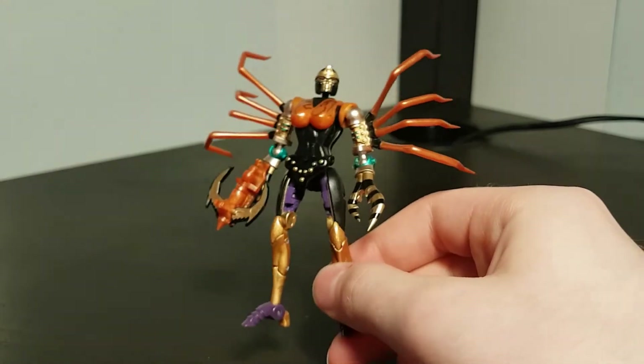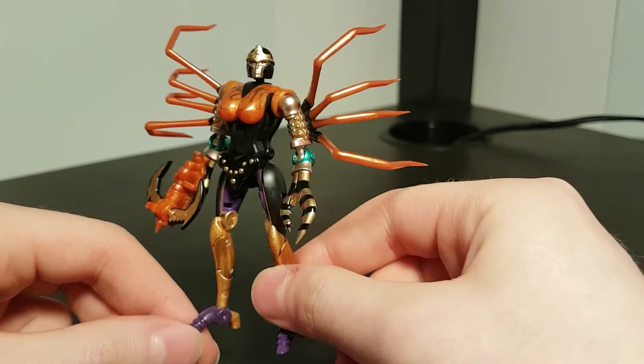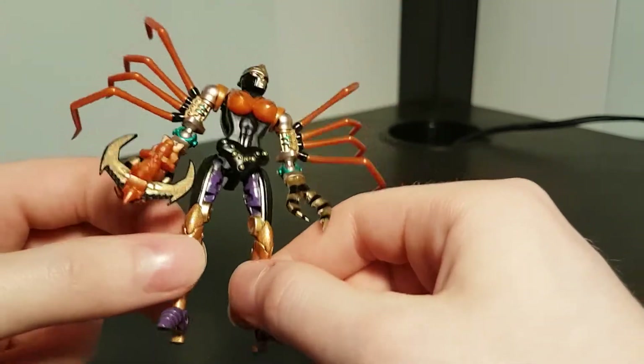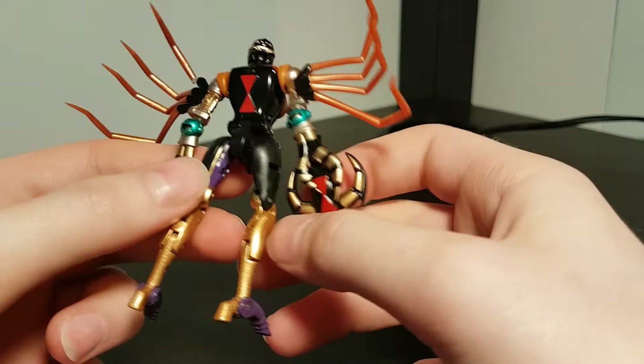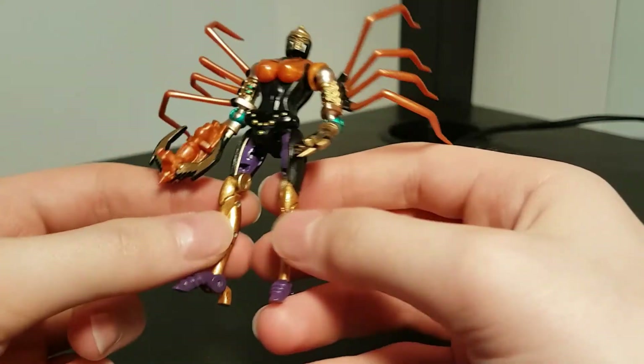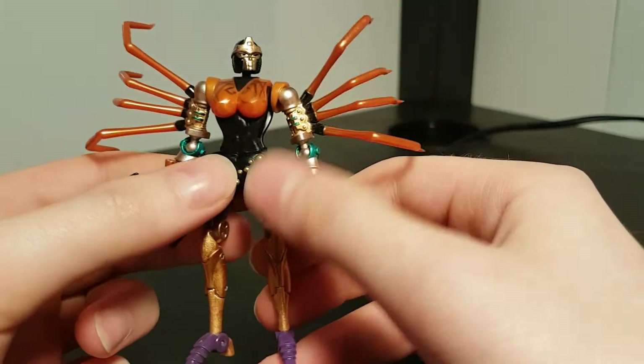I'm no expert on Beast Wars, but I can confidently say that this robot mode really does look the part. It's well proportioned and I think they've done a really good job of recreating how that CGI model looked. The shiny metallic colours really do pop and there are plenty of little moulded details in certain places.